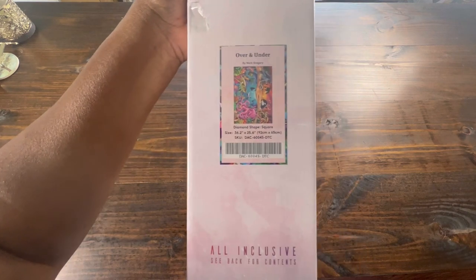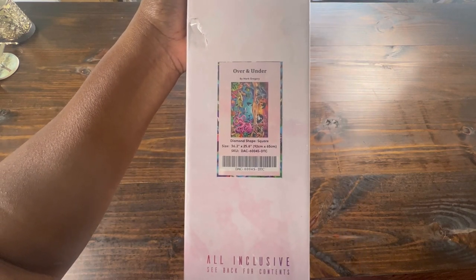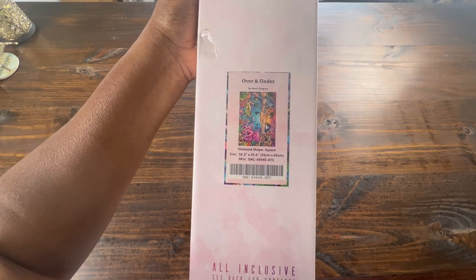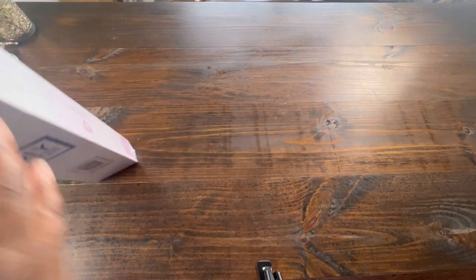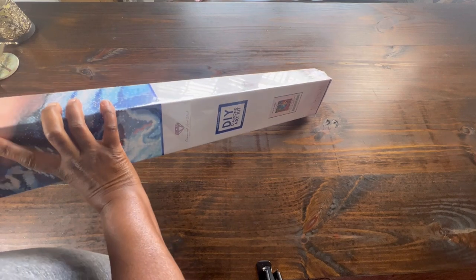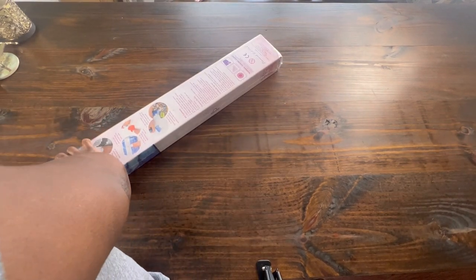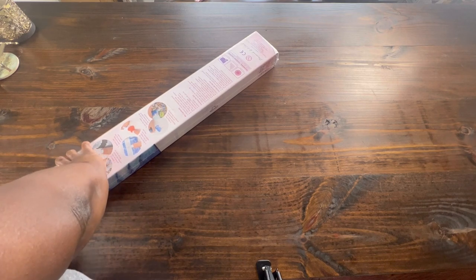Over and Under is 92 centimeters by 65 centimeters, square drills. I know I said I'm trying not to buy too many large ones, but I really like this canvas.